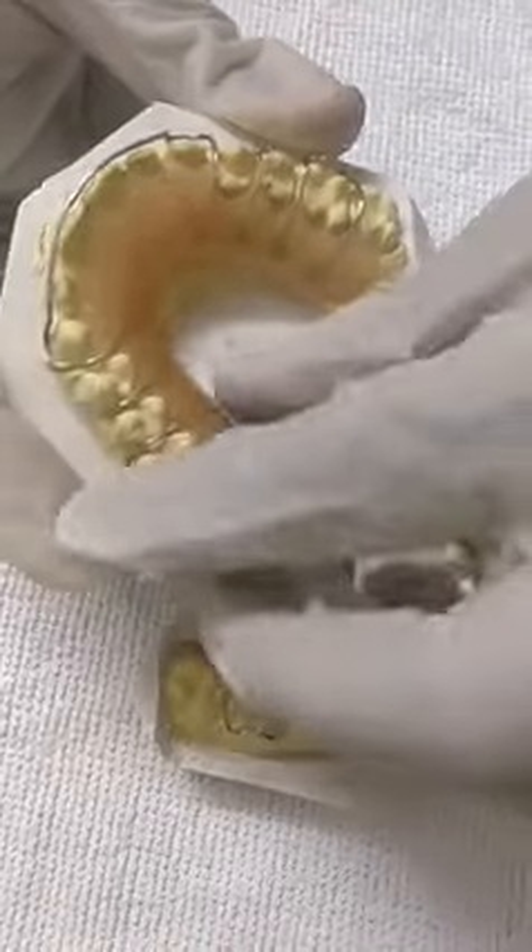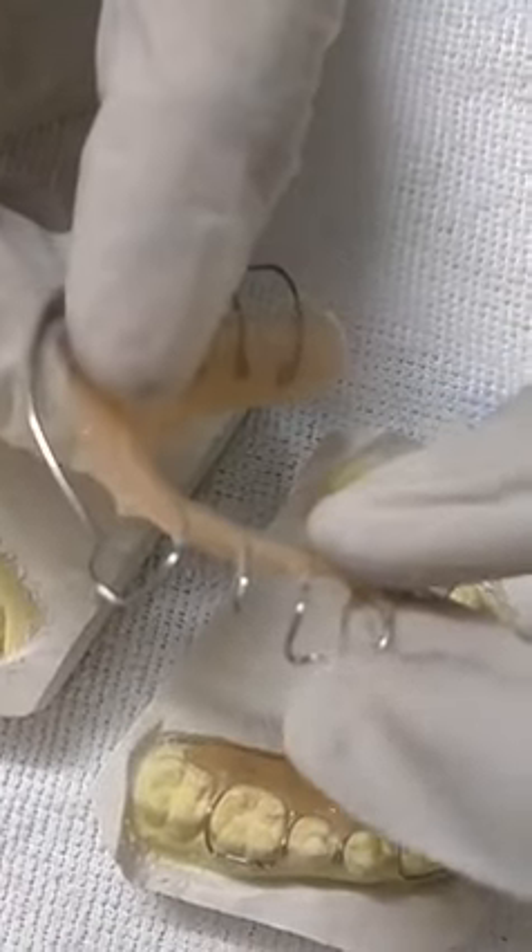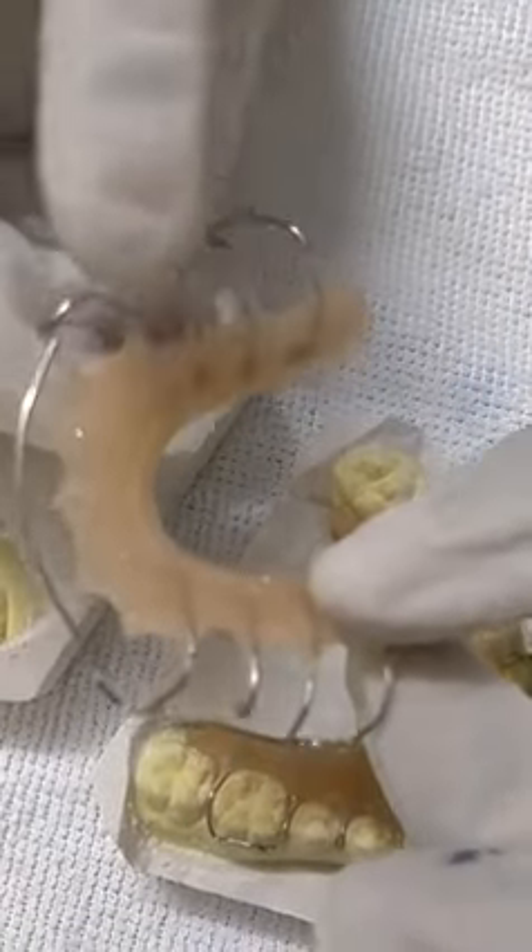These are the retainers. This is made with 21 gauge stainless steel wire. This is the Adams clasp, this is the Pinhead, and this is the Labial bow.